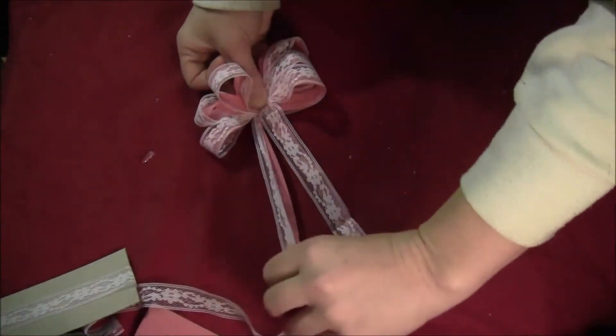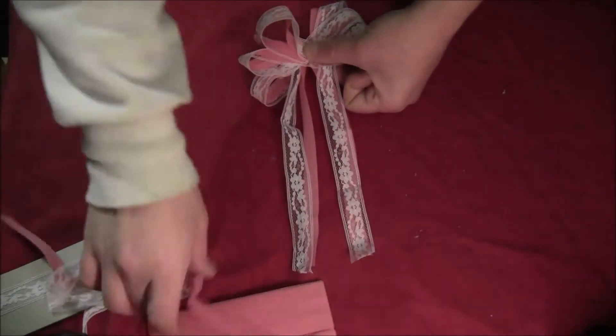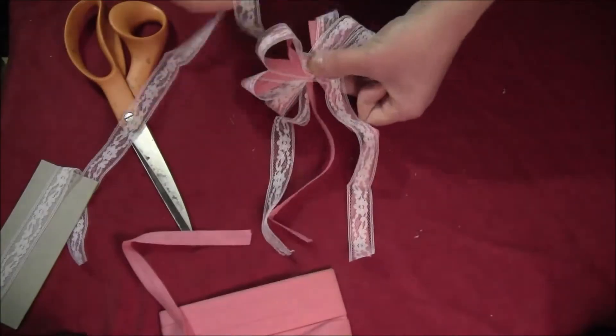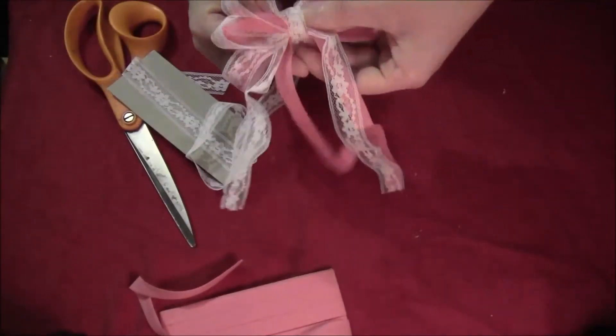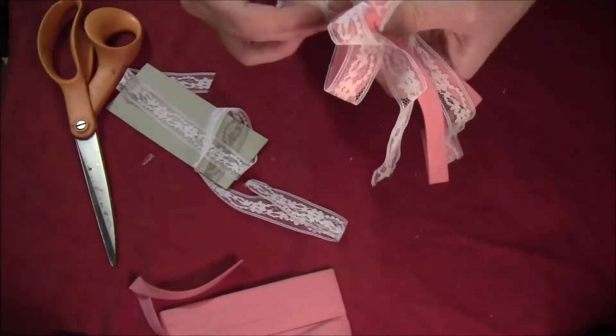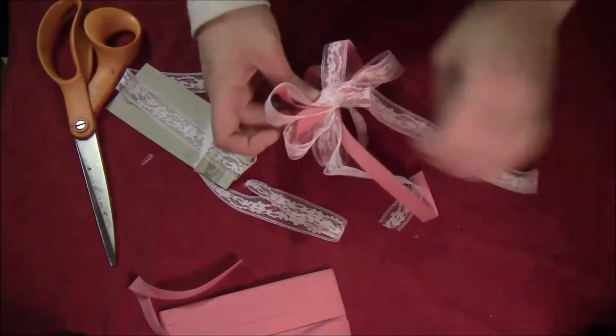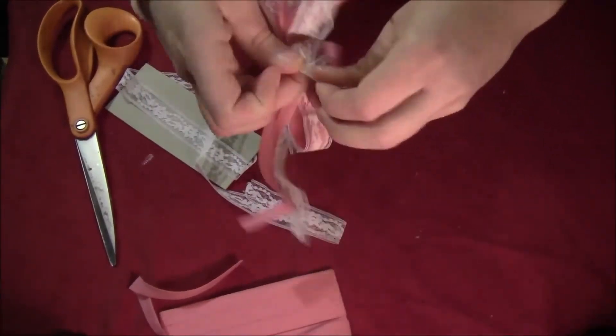Take a pair of scissors and cut off any excess. Then take another piece of lace ribbon and wind that around all the loops. Tie that in place around all of the loops, and that will hold them all in place to make your ribbon into a bow.